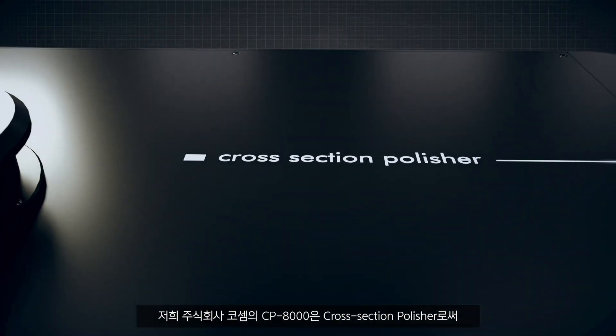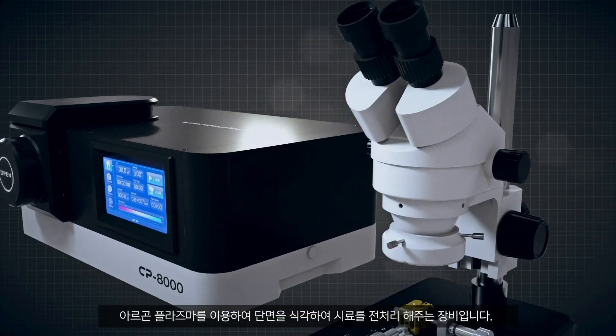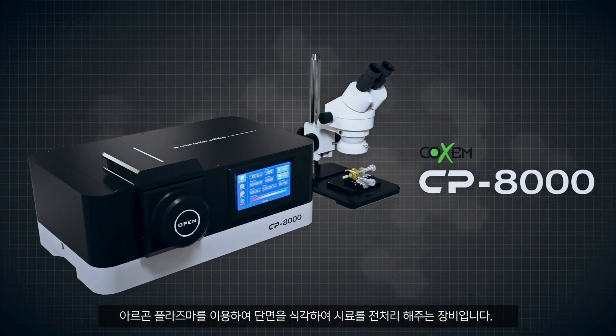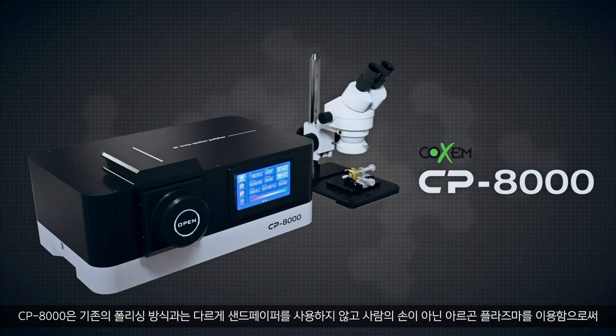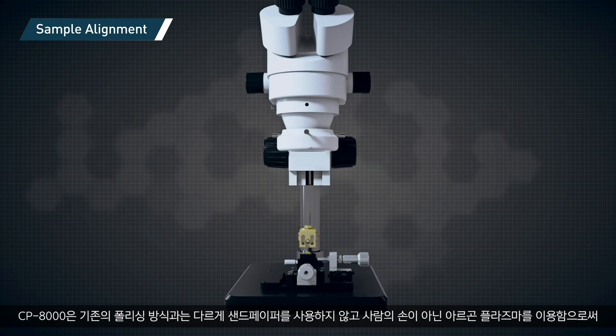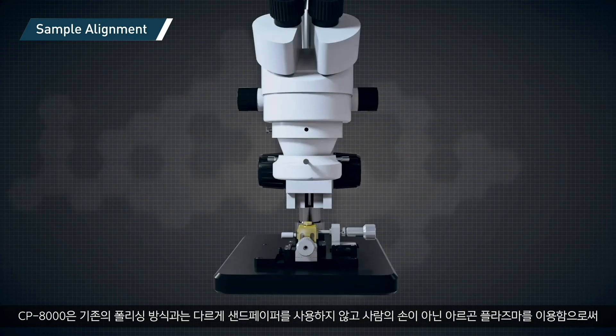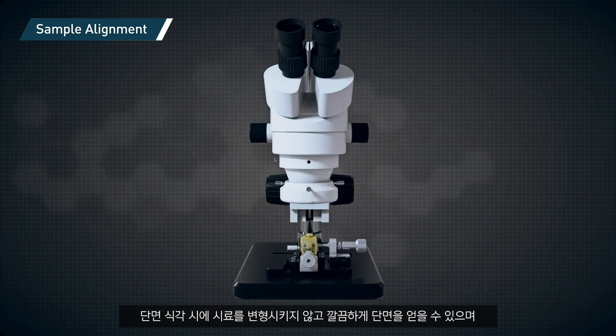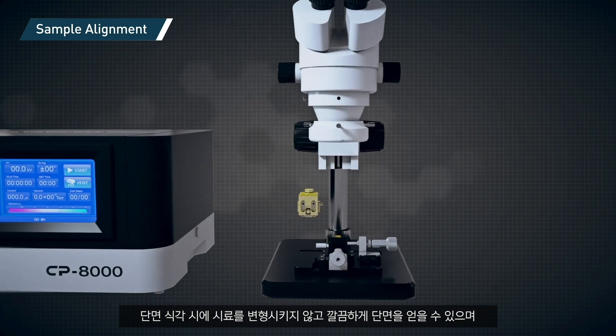COSEM's CP8000 is a cross-section polisher that prepares a sample by etching its cross-section using argon plasma. Unlike existing polishing methods, the CP8000 utilizes argon plasma — not sandpaper or human hands — enabling it to obtain a clear cross-section without compromising the sample at the time of etching.